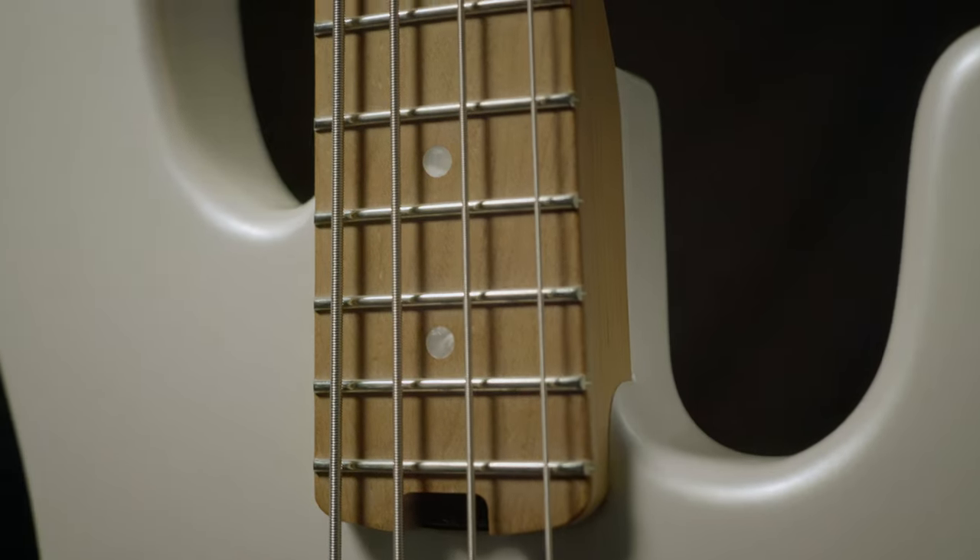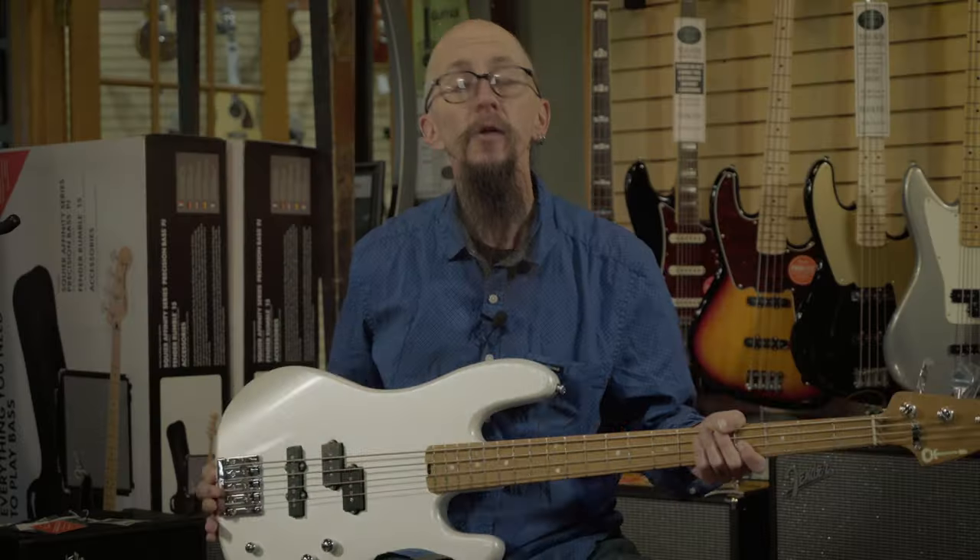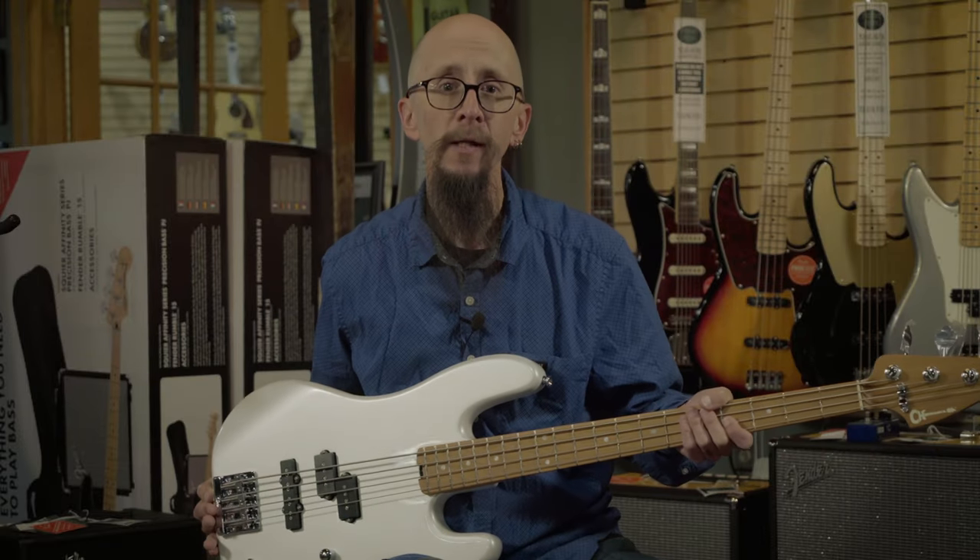Lots of other great features you are going to have to check out. You can click on the link for more details or find it at moreguitars.com or More Music in Evansville, Indiana.